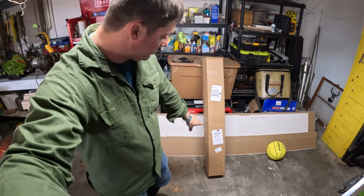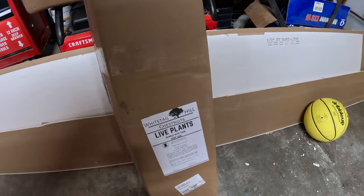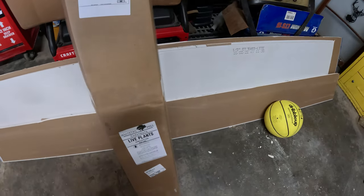We just got our Whitetail Hill chestnut trees in. I ordered the Chinese chestnuts as well as the pawpaw trees, so let's knock these open and see what we got in here.